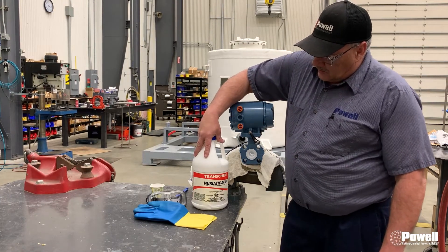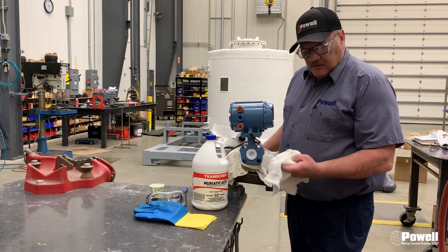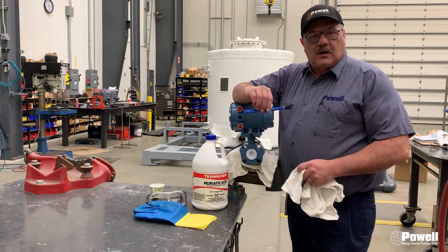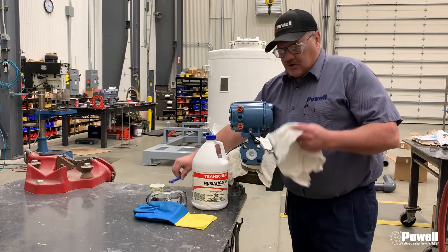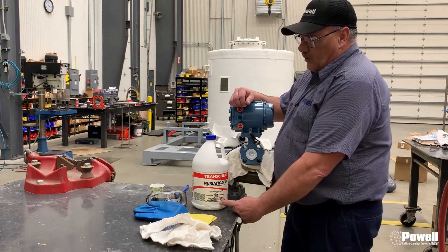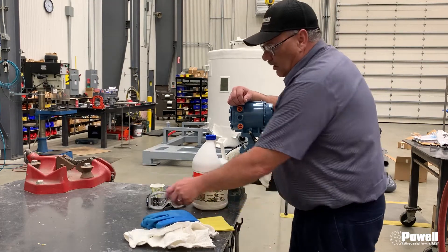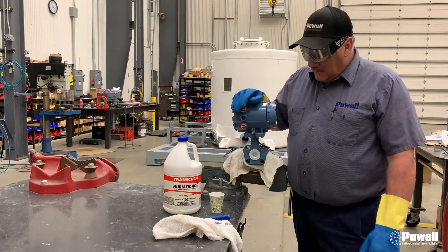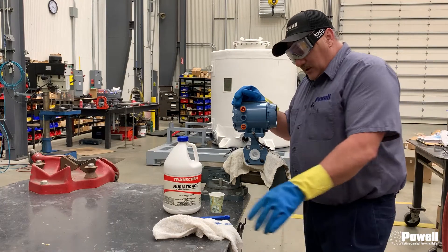What you're going to use is muriatic acid on a rag at first. If you have some stubborn crud on your electrodes, you can use a wire brush, but start out with a rag. Most importantly, since you're working with muriatic acid, make sure you are using your proper PPE — rubber gloves and goggles — to protect your hands and eyes.